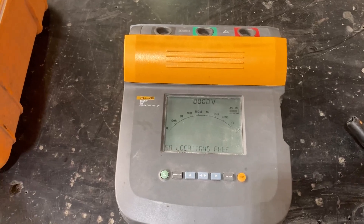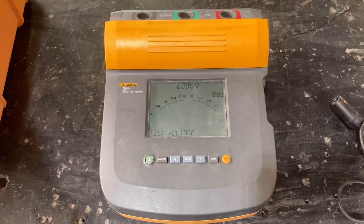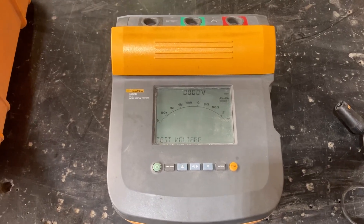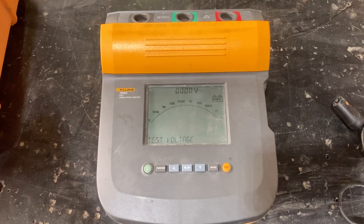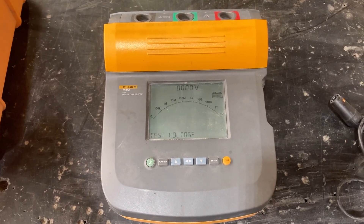This is the Fluke 1550C insulation resistance tester. It does measurement storage and has PC interface capability. It's got selectable test voltages ranging from 250 volts to 5,000 volts.